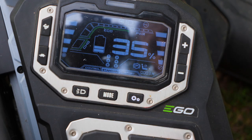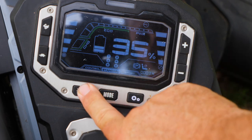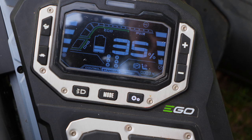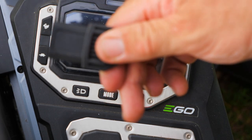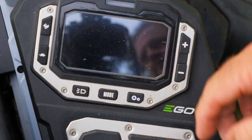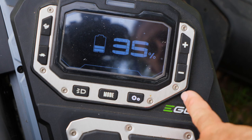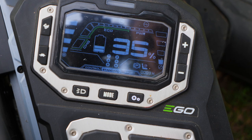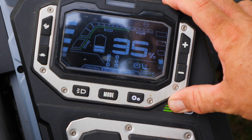We can also turn our headlights on and off right from the screen, and we get an icon up top telling us whether they're on or off. It also tells us that we have the key in. If I pull the key out, the screen goes blank, and if I put it back in, I have to go through the whole power-up process again — hold the power button down — and it comes back on. So there are a lot of things we can see right here from the main control screen.